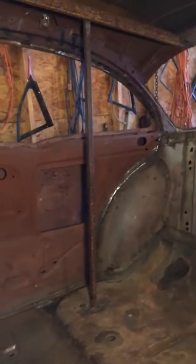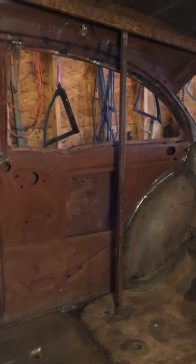The back floor pan on both sides was replaced — the rest of the floor was in good condition. The inner quarter panels are on.